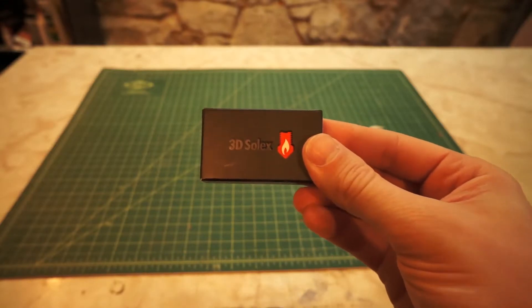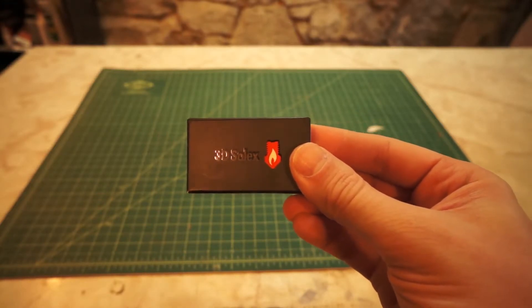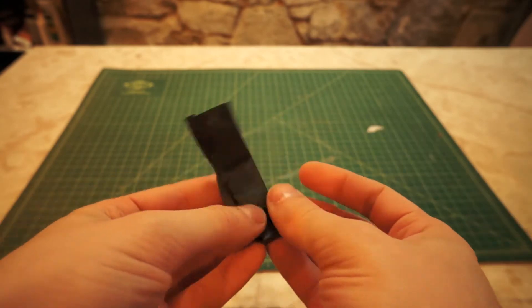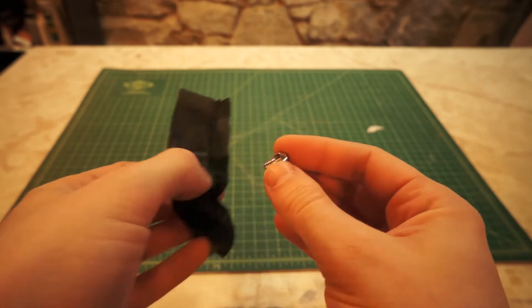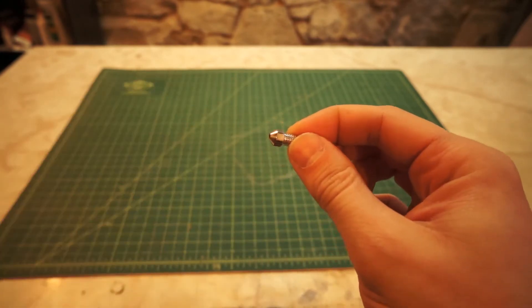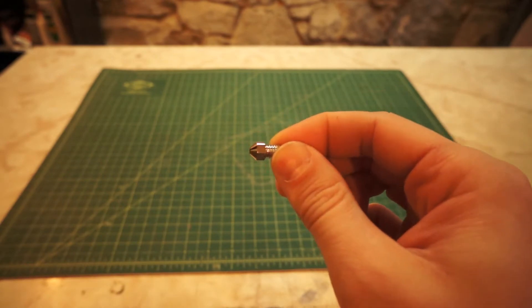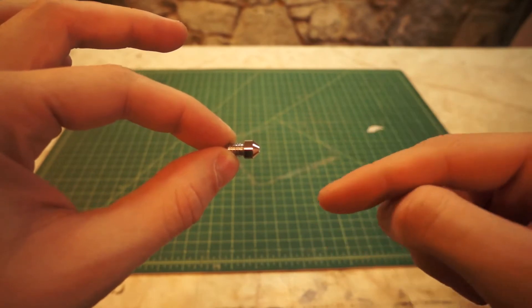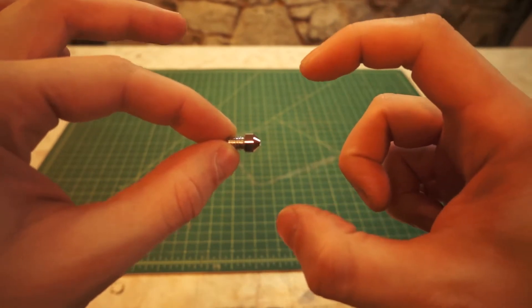I just got this in the mail and inside this box is a nozzle for a 3D printer. It comes wrapped in tissue paper — there's the nozzle right there. It appears to be stainless, which is cool; I thought it was going to be brass. This is a two millimeter bore nozzle for a printer that only has 1.75 millimeter filament.